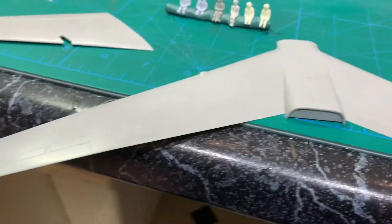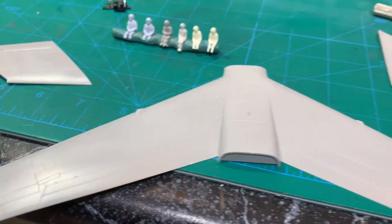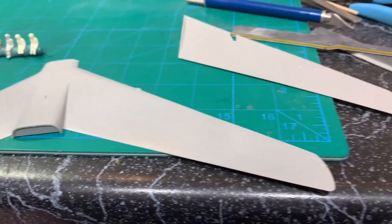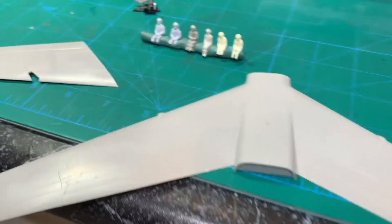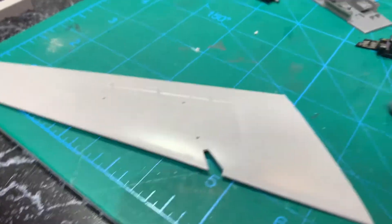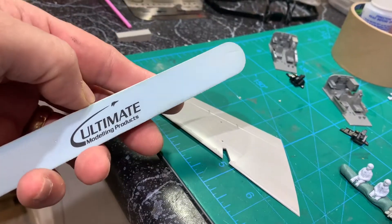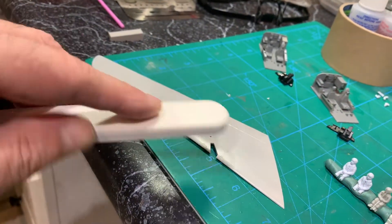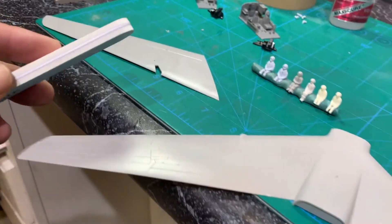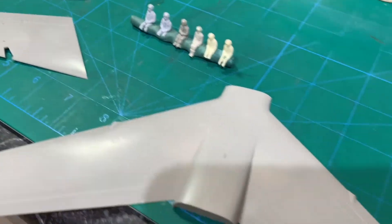As I wait for that stuff to dry, I'm cleaning up these wings and going to put these together. Man, it's been a while since I did a nice kit. These Hasegawa kits are just so nice. For instance, if you see those swirls, those just come out with the lightest sanding stick, because they use just the right softness of plastic to be able to get that out.